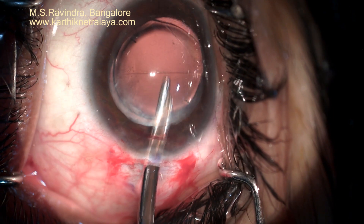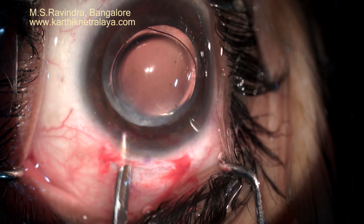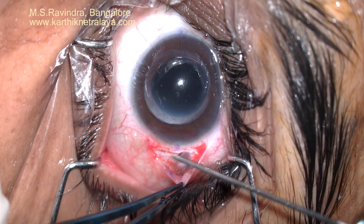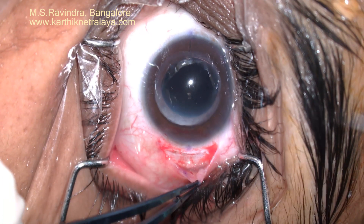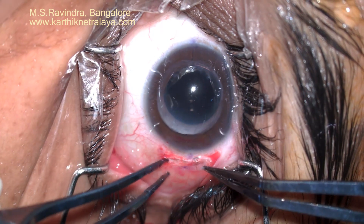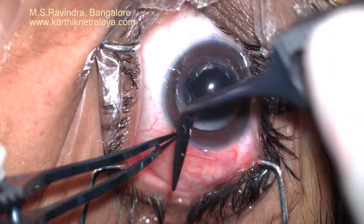It is important to remove every bit of viscoelastic from the anterior chamber, from the capsular bag, and from behind the lens. The eye is pressurized to normal intraocular levels. The tunnel is self-sealing. The eye is kept without sutures, done under topical anesthesia.